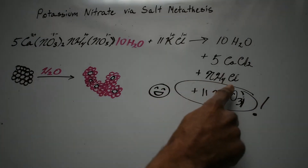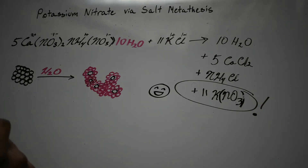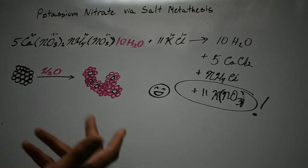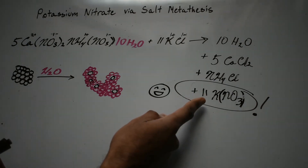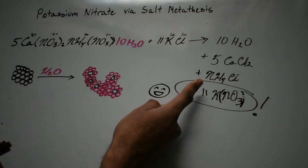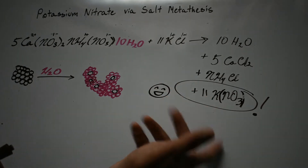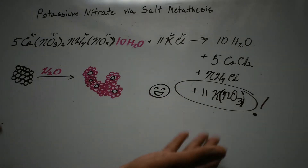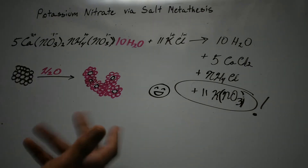It gets a little tricky because we also have calcium chloride and ammonium chloride in solution. Calcium chloride is one of the most soluble things you'll find, but ammonium chloride is so-so, especially when there's so much calcium chloride in the water already. We have to be careful - at a certain point the ammonium chloride could start to crystallize out on top of the potassium nitrate, and then we'd have to recrystallize everything and lose some yield. So the yield on this isn't amazing.